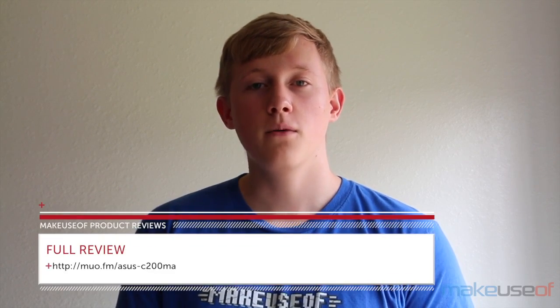For the full review, please head over to makeuseup.com. And don't forget to enter the giveaway so that you can win this awesome Chromebook. Thanks for watching.